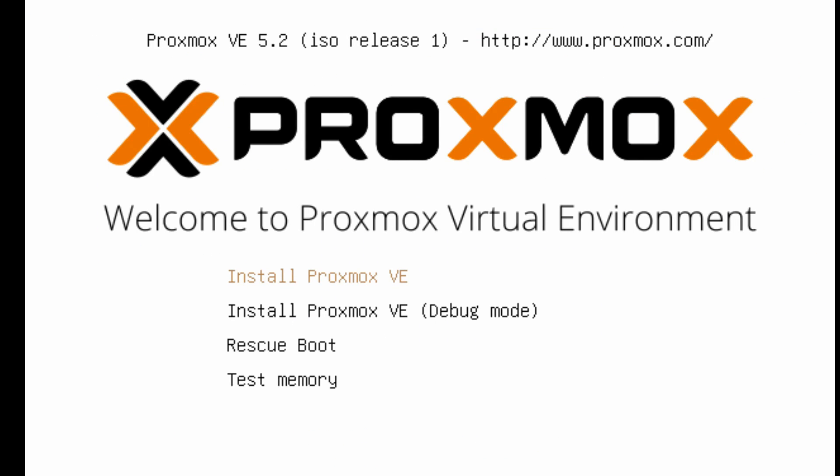To boot from the USB device you need to change your BIOS settings so that you boot from USB. You can find out how to do that by Googling your computer's name plus 'accessing BIOS' and it will give you the command. On my computer it's either Escape, F2, F10, or F9, depending on the computer.